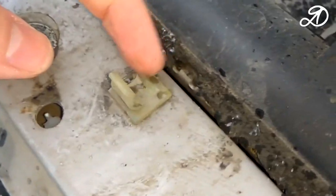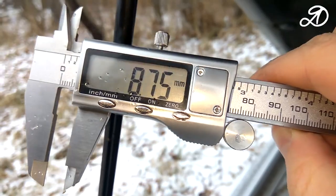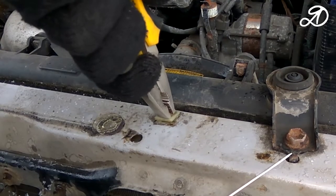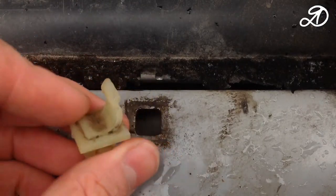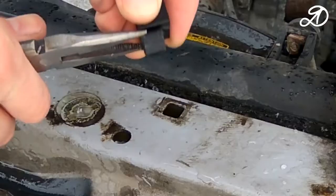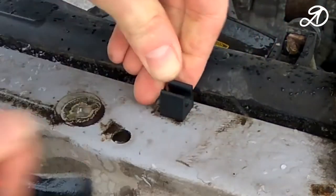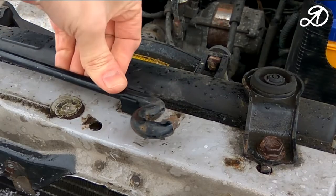Next, I broke the retainer of the hood holder. It is necessary to measure the diameter and compare with the selected model. I had to squeeze the spacers a little and everything fell into place. Very good.